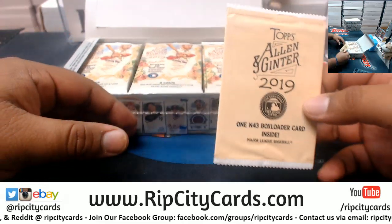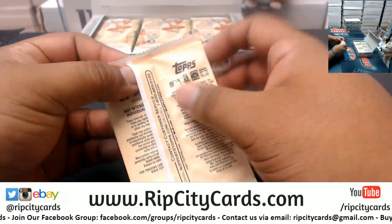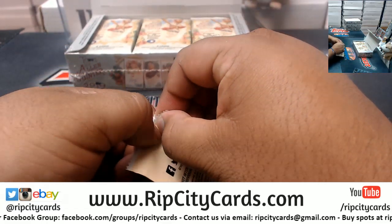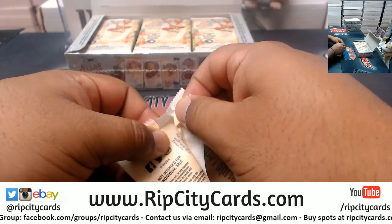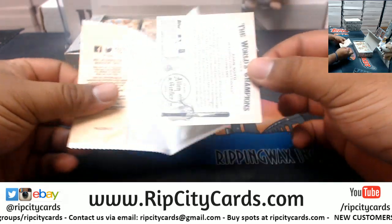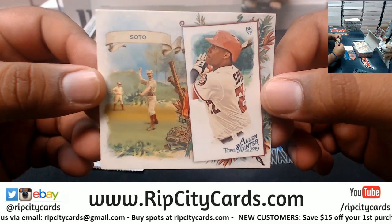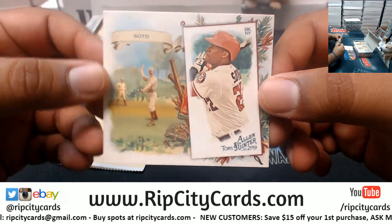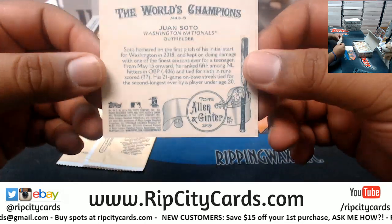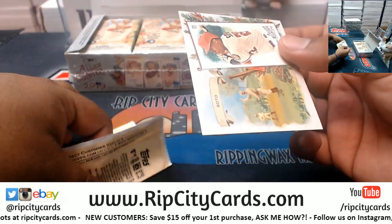Alright, there's the box topper - it is an N43. And per your request, let's see what's in it. It is a Juan Soto mini, not autographed unfortunately, but that's what was in there in the N43.